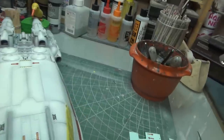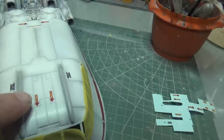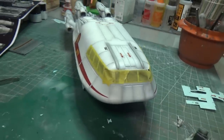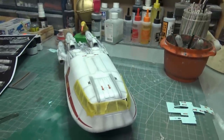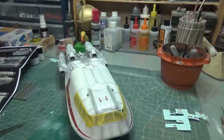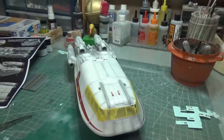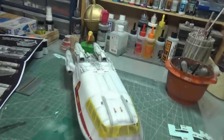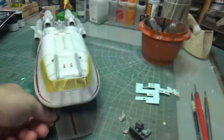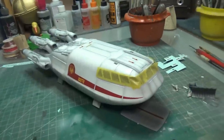We're ready for this to dry, then a flat coat. After the flat coat we will do the final black scorching around the intakes and exhausts of the engines. And then I think the final thing will be to glue in this ramp that I have never glued in yet. But we're at a great spot for letting things dry.